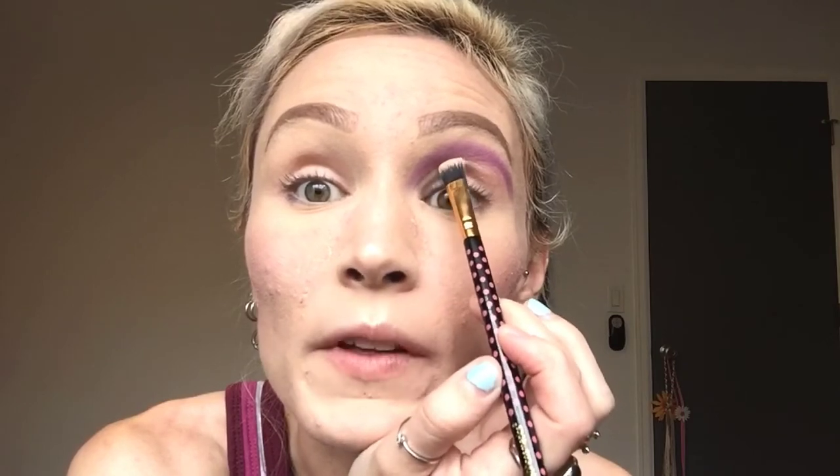I never realized until I started doing videos how hard it is to put your makeup on looking into a camera as opposed to just doing it in a mirror. So I apologize if it's a little messy.